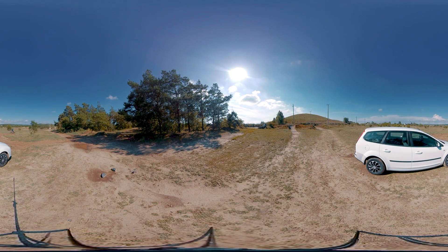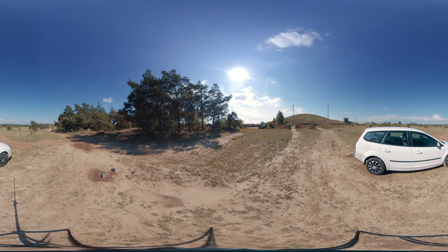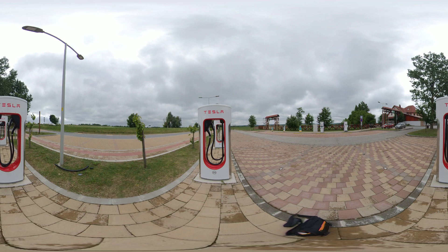If you are interested in the detailed comparison, check it out in the right-top corner. First, let's see a Tesla charger scene, looking at the different objects close to the camera and in the distance on an overcast day.